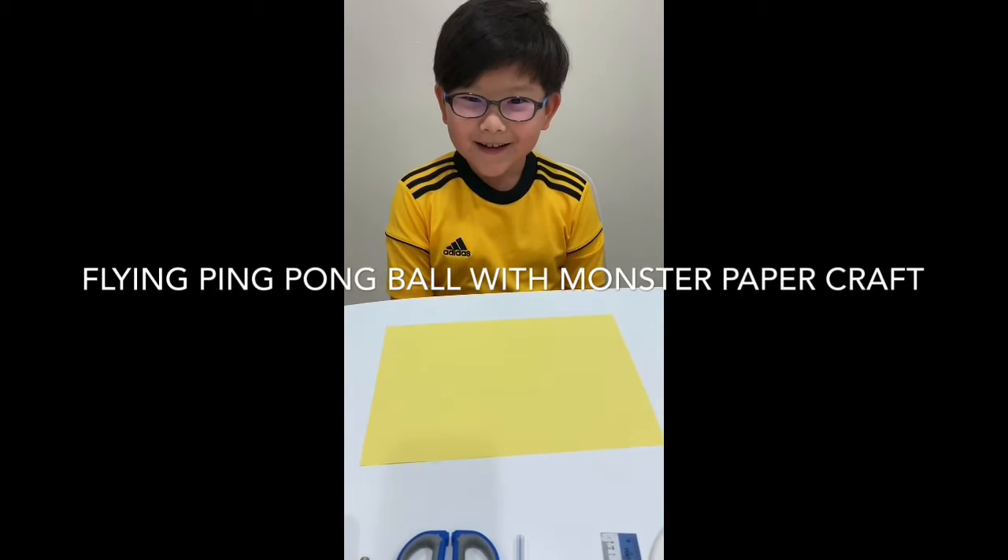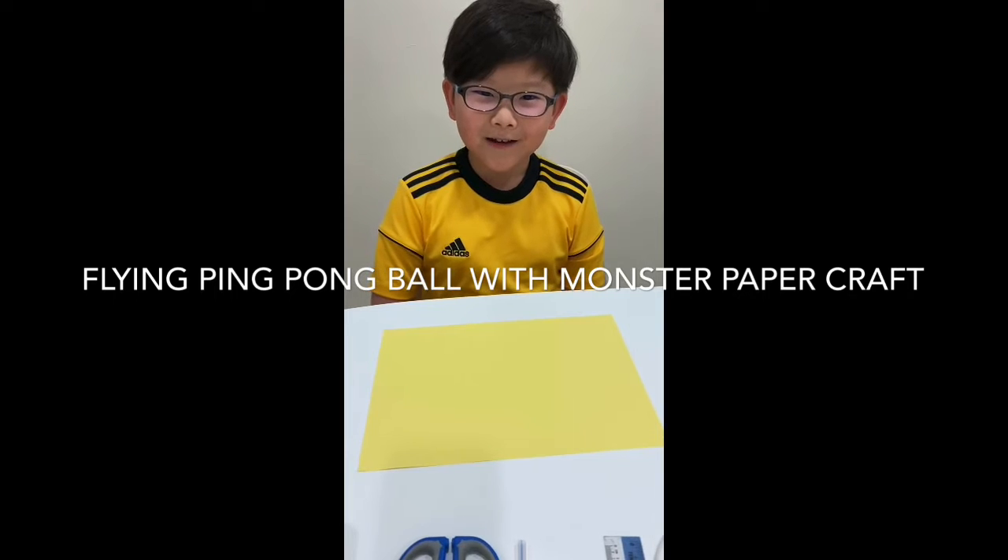Hello everybody! Today I'm going to show you how to make a Craft Flying Ping-Pong Ball.